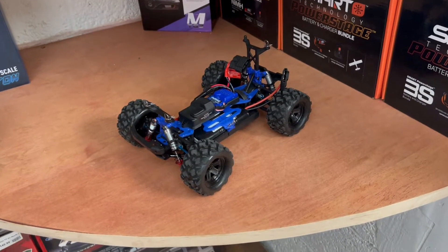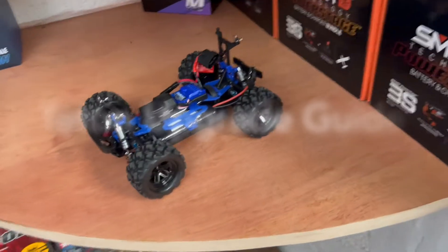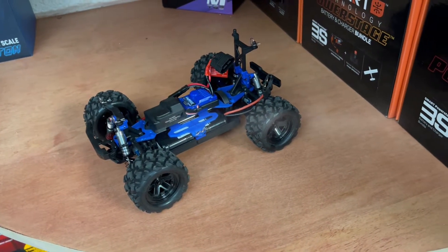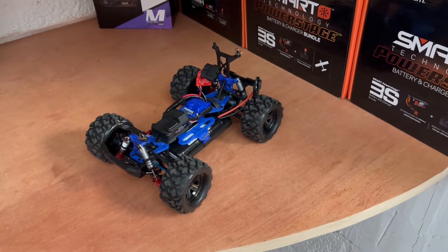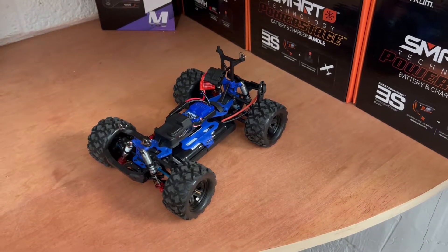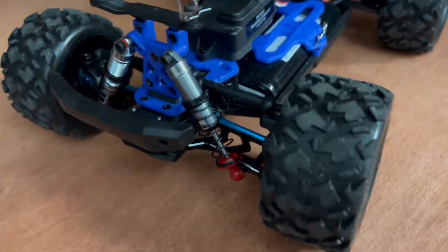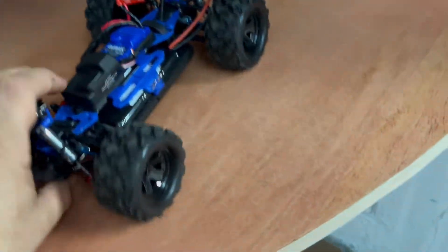Hey guys, this is Mark from Park Floor RC hobby shop in Lakewood, New Jersey. We had a customer with a Teton from Traxxas — these are the little 1/18 scale cars, a lot of fun. They do tend to break a little bit more often than the 1/10 scale, so a lot of my customers end up asking me to do an extensive upgrade with metal parts and more durable parts.